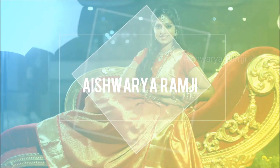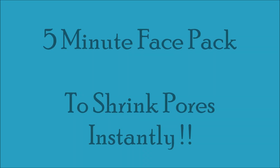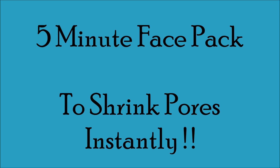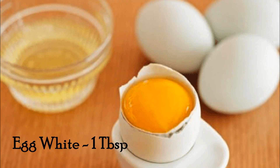Hey friends, welcome back to my channel! I'm super excited to meet you all again in this video, because this is going to be a five-minute face pack which can shrink your pores instantly onto your skin.